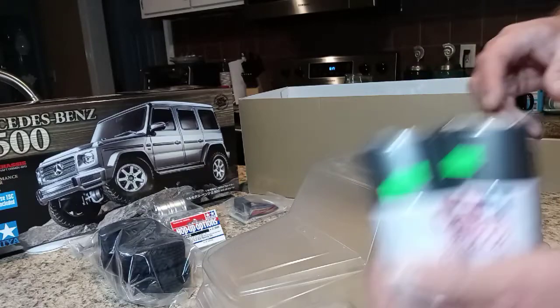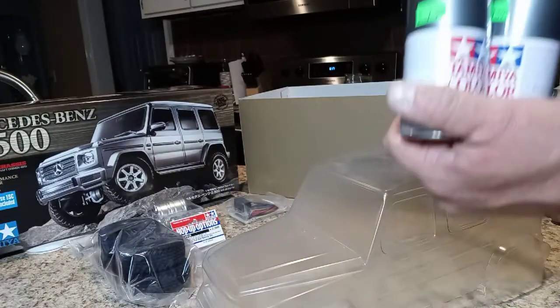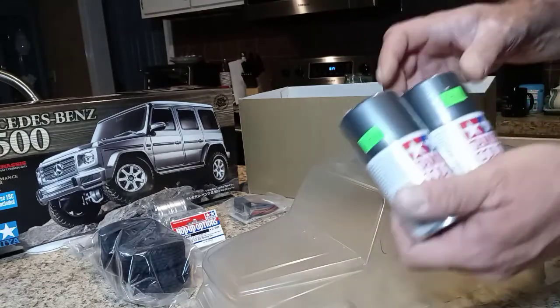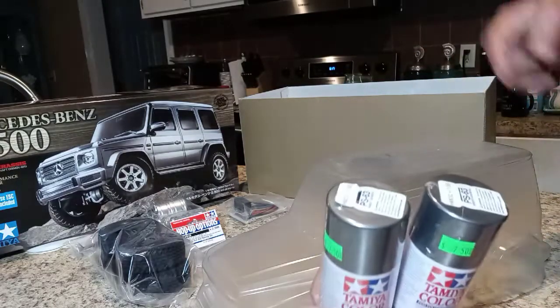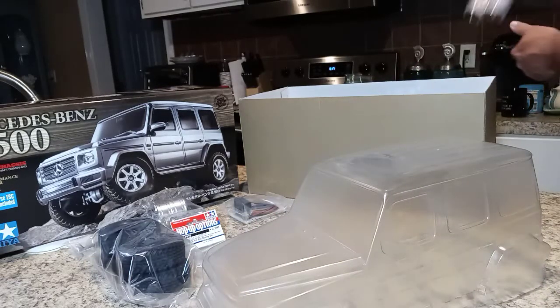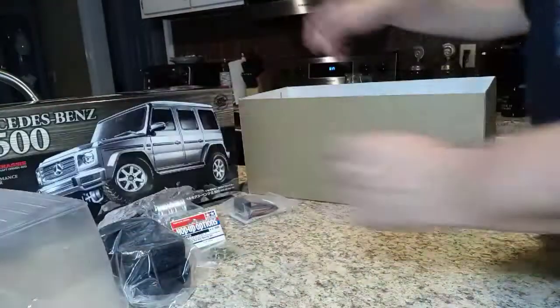I think the paint color is going to get close to the box art, maybe a little darker. These paints are a little pricey but they're just about a perfect match for Tamiya kits. I'm hoping the paint will come out looking just a fraction close to what's on the can — the caps on these cans are a disaster anyway.